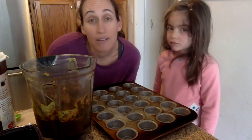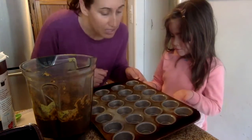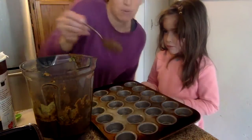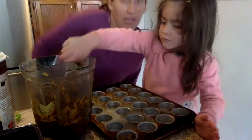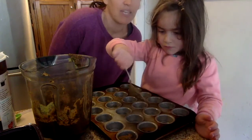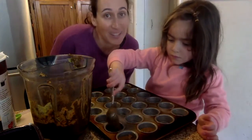Our oven is preheated to 350. We're making these in a mini muffin tin, greased with some cooking spray. The last thing we do is grab about one and a half tablespoons of batter and put it in, filling the cups about two-thirds of the way. Sydney's going to go ahead and do that. We'll put these in the oven for about 12 to 15 minutes and show you the finished product in a little bit.